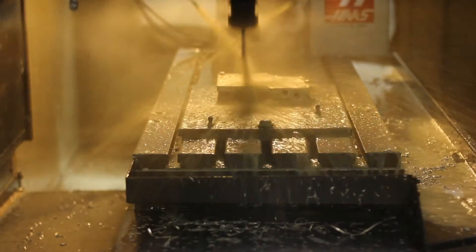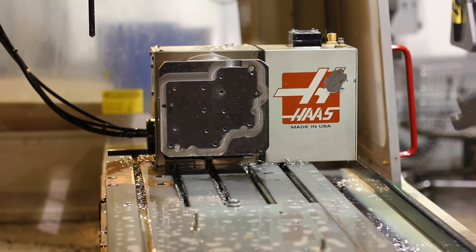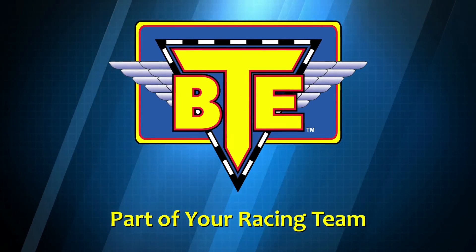BTE's new Billet Aluminum PowerGlide transbrake valve body includes installation instructions as well as BTE's transbrake solenoid. Bringing you the newest in racing technology, BTE is part of your racing team.